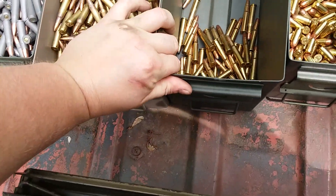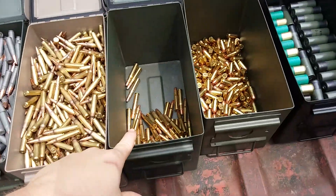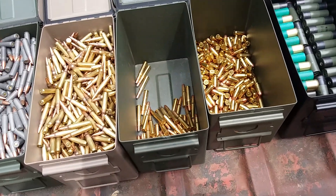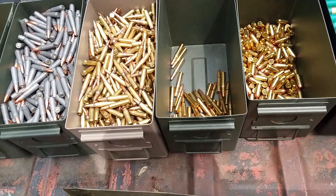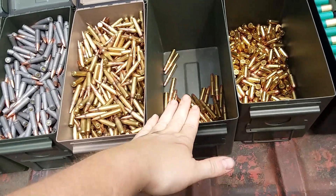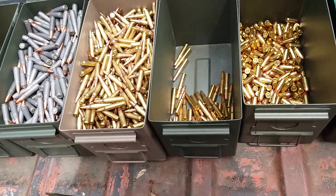I've got my .30-30s here - I've got like 150 in there, I think. If I don't have 150 in here, that means I've got all the components to reload for them, so I'm not too big on keeping this stocked up because I have everything to reload a couple hundred at one time if need be.